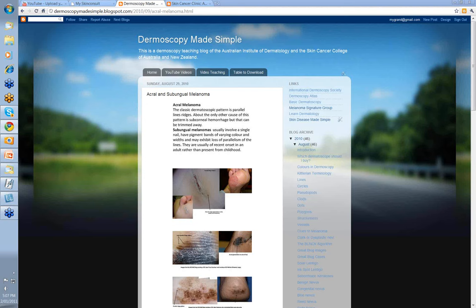Hello, my name is Ian McCall and this is another video from the Dermoscopy Made Simple series. Today we're going to talk about acral and subungual melanomas.